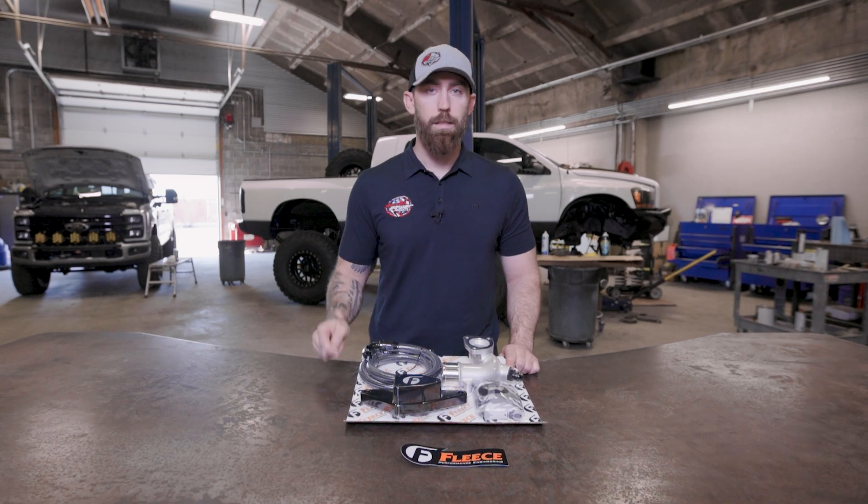So if you're looking to lower those temps in the back of the engine, especially in the higher horsepower applications, this is the kit you're going to want to get.